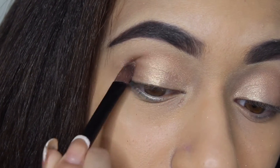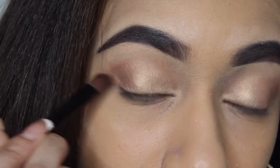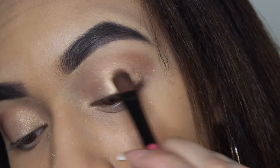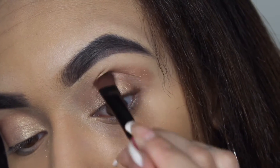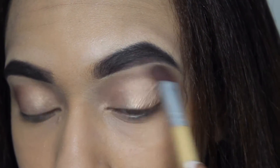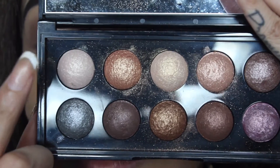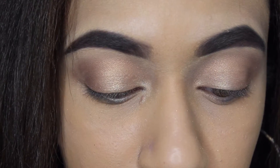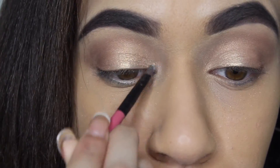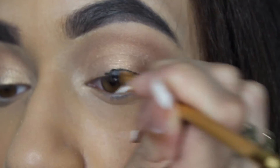Sorry, my phone just went off. Now I'm taking this shade and applying it in my inner tear duct just to open up the eyes and give them more of a pop. I've been reapplying this over and over, but for some reason this shade wouldn't come up as bright on my eyes, which irritated me a little bit.